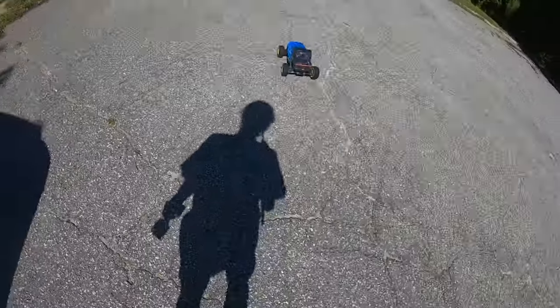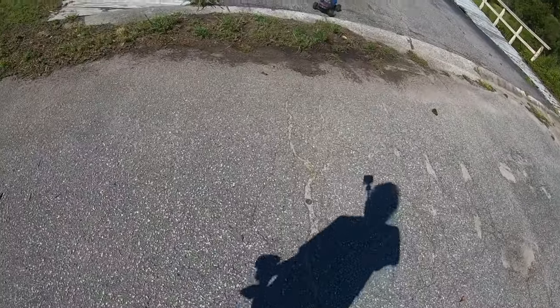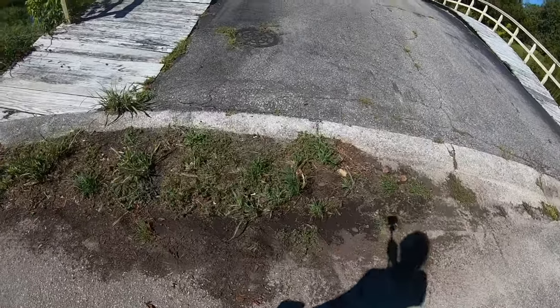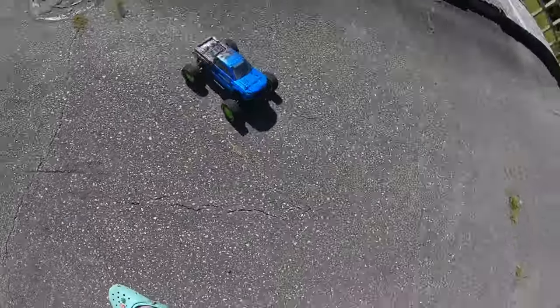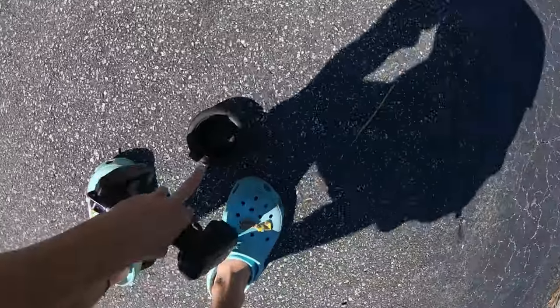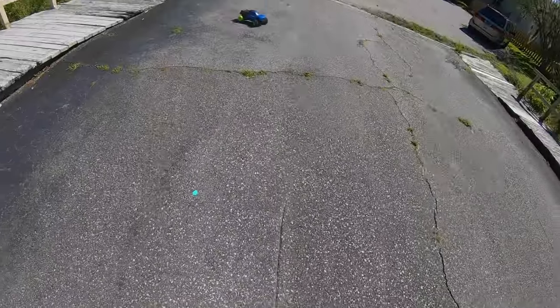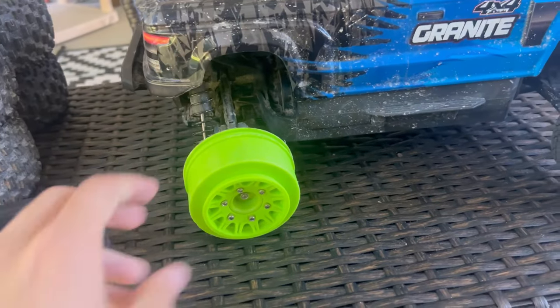Here's a little asphalt driving. They seem a little wobbly — that could just be the tire letters. Oh, there's one tire off already. Jesus Christ. Wow. All right, well at least now we can take a look at the actual tire itself and the wheel.